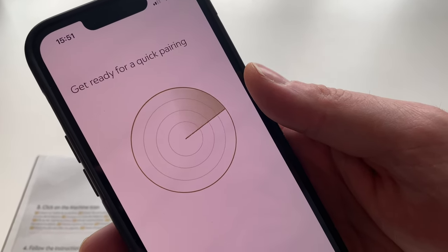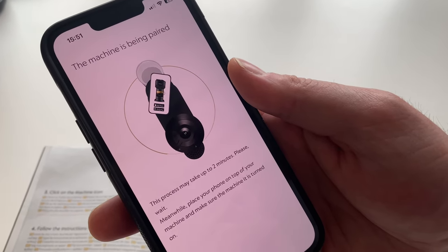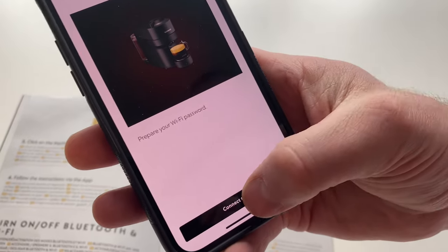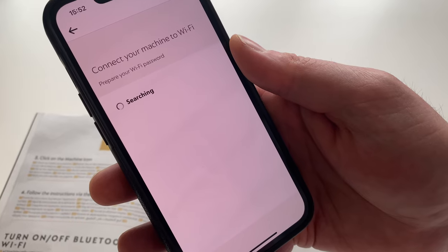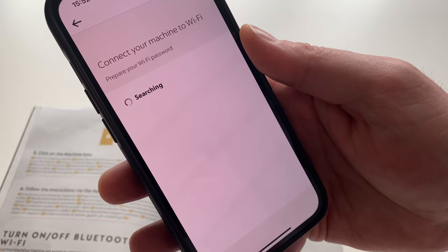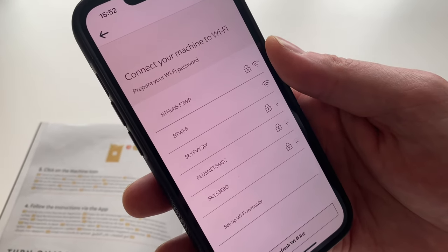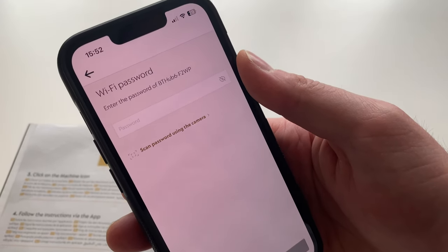It said place your phone on top, but it didn't need to. It then says enter your Wi-Fi password, and mine may already be in there. No, it's not in there, so I'm going to have to put my password in. I'll be back in a minute and we'll see what happens to finalize the process.